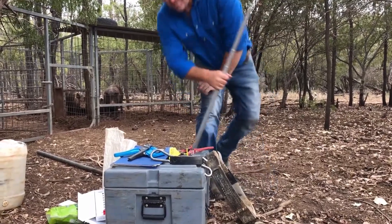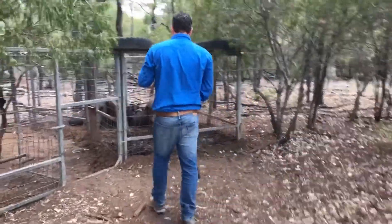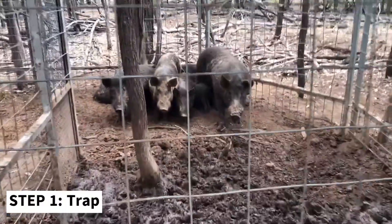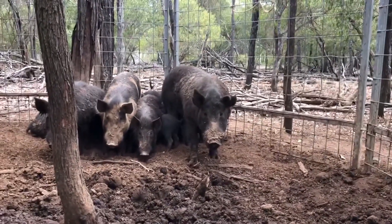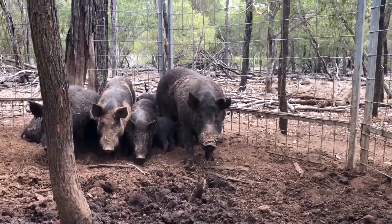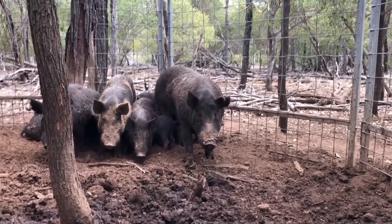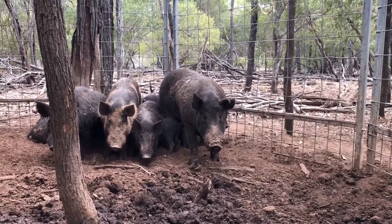That's the big fella on the right there. He's got one little mark on his forehead, his ears are a little bit ripped up, but he's really thick set. It'll be really interesting to see what he weighs. The other pigs we'll destroy and take bloods from, because he's just a big lone boar.